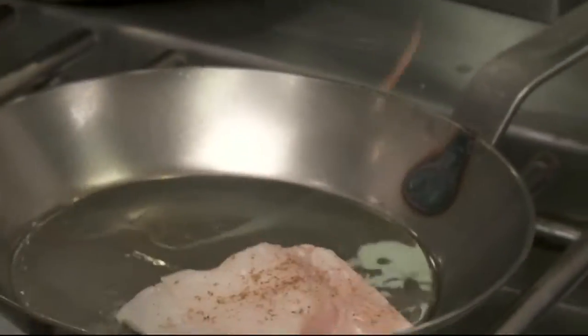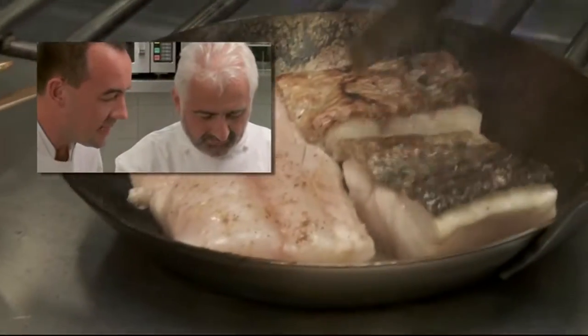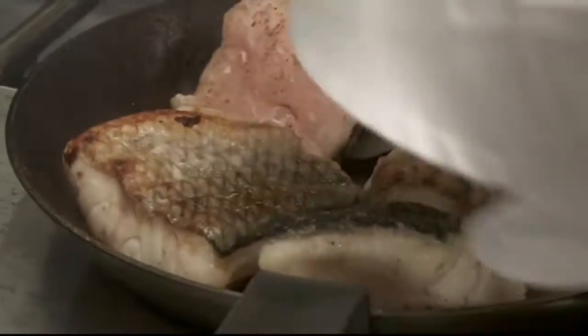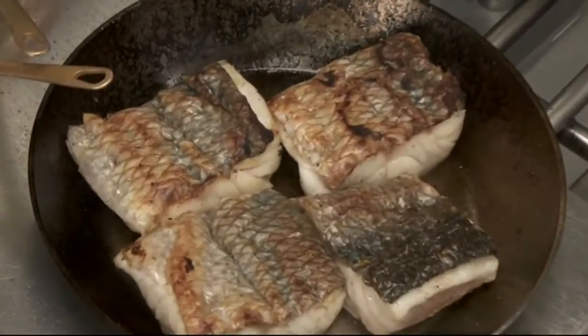We start with the skin side down and we wait for the pan to be very hot, because the scales need to be crispy — it's necessary for them to be crispy. The oil is at almost smoking point, so be careful not to burn it. As we can see, the skin has a nice crust — it looks crunchy and appetizing, very well seared with a beautiful dark colouration. Then we turn the bar and leave it to cook with the residual heat of the pan.